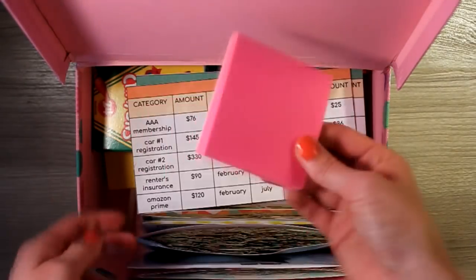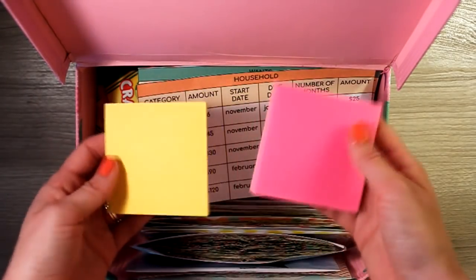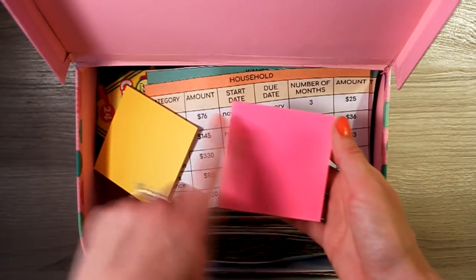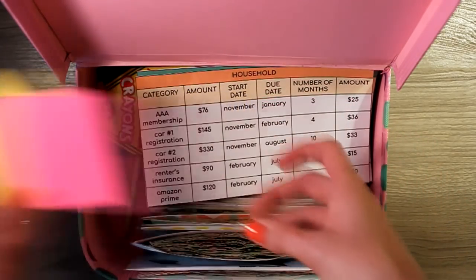Underneath that, we have some pads of sticky notes — I actually have two different pads in here. I like to use sticky notes a lot. I am a teacher, so sticky notes are something I use all the time. I like to write down notes and I can put them onto different cash envelopes if I need to, or use them for different notes for videos.